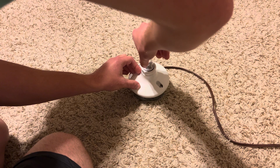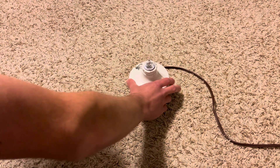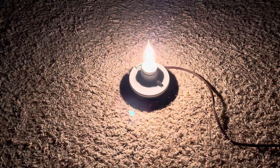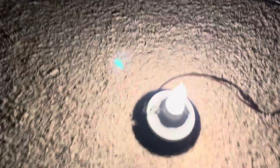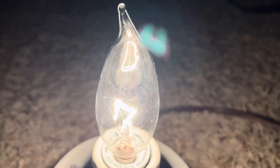Let's go ahead and turn it on first to make sure it works — yep, it does. Let's turn off our main light and take a closer look. There it is. You can see the V-shaped filament; looks pretty nice. It does a very nice job lighting up the room.